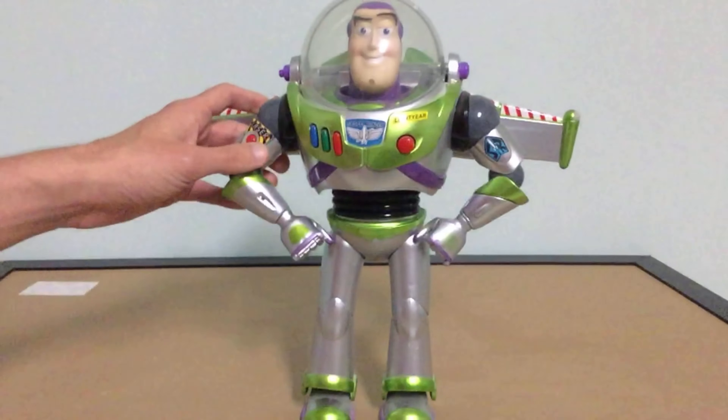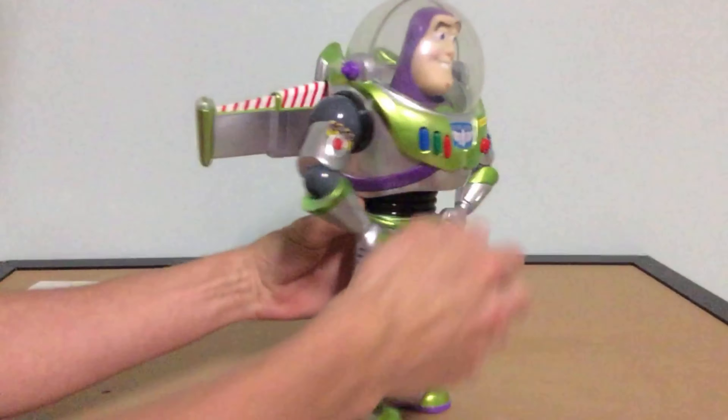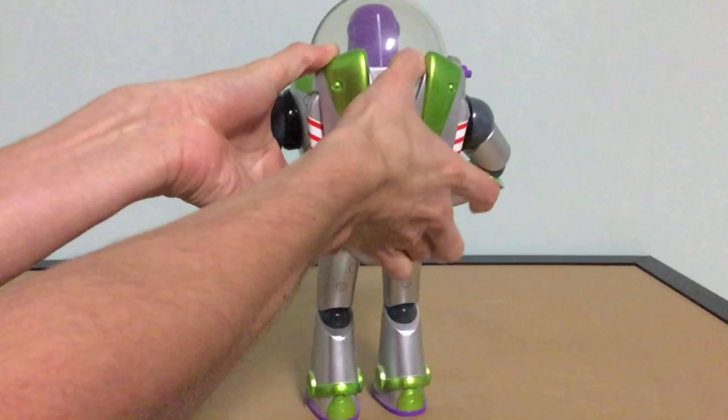There are his wings. His wings are silver, not purple. Here's the back — push them away like this and push them up.